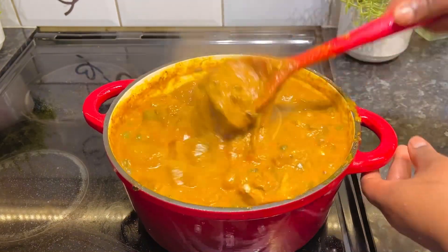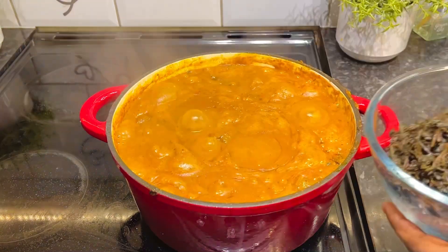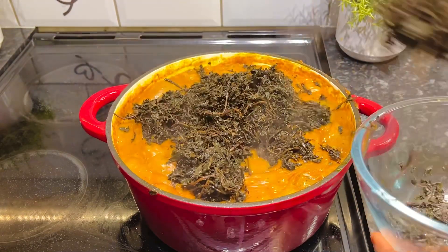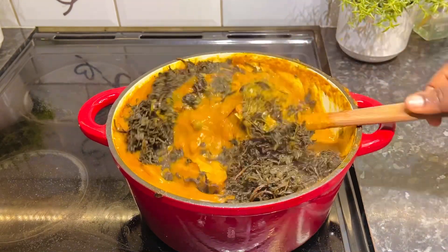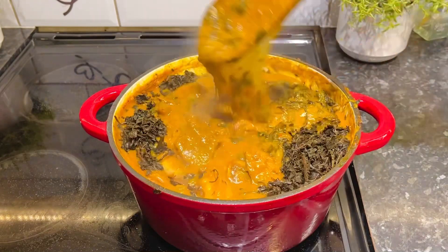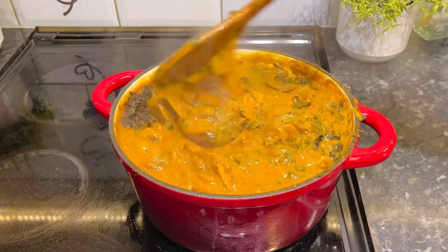We just have to leave it on the fire for a little while so that all the ingredients can blend in together, before we go in with the bitter leaf we already boiled. We're going in with the bitter leaf now, and after adding it I just stirred so that the obon or and the bitter leaf can marry well together.